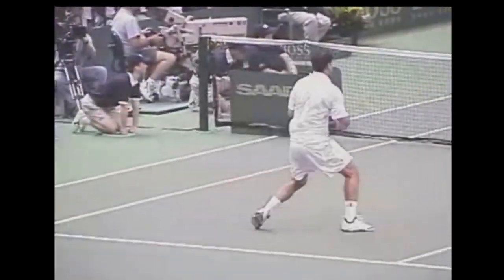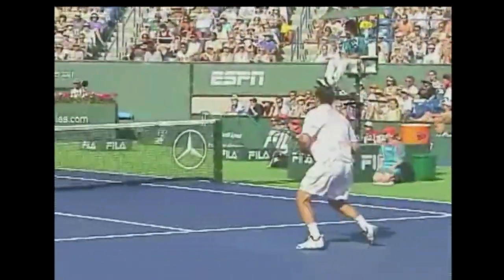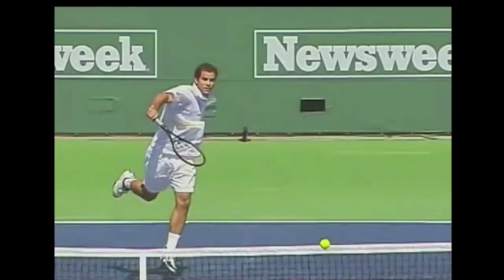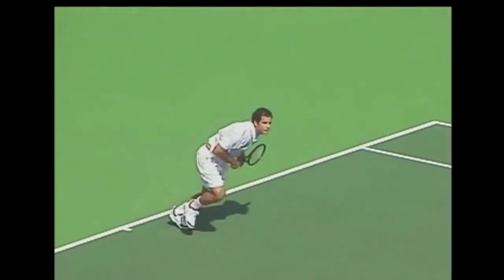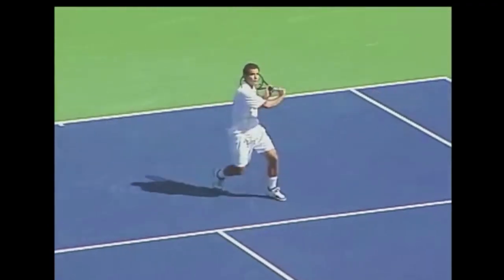Let's watch the master Pete Sampras hit a few of these rising volleys. When it comes to technique, it's not that going up is always better or going down is always better — it's always based on the situation. You can get in big trouble moving up if the ball is coming too hard and too fast. But when it comes to punishing volleys and creating pace, rising is a universal mechanic.